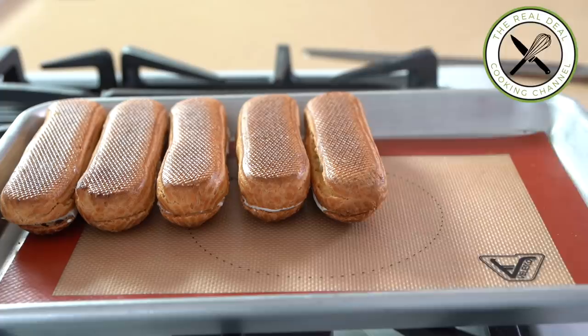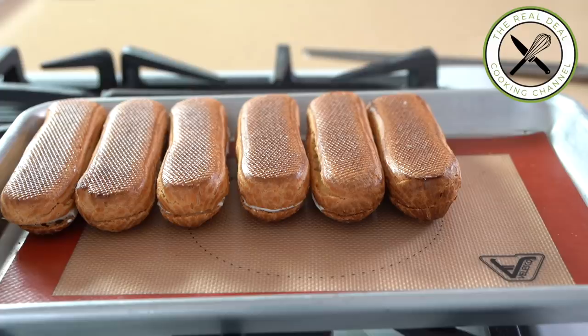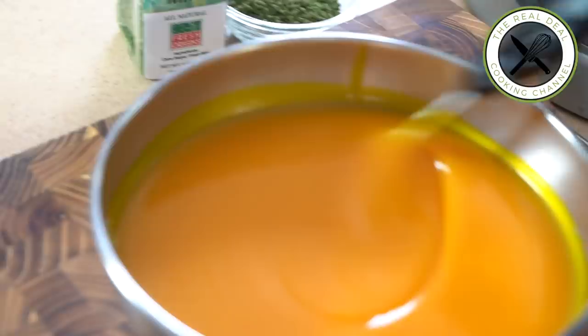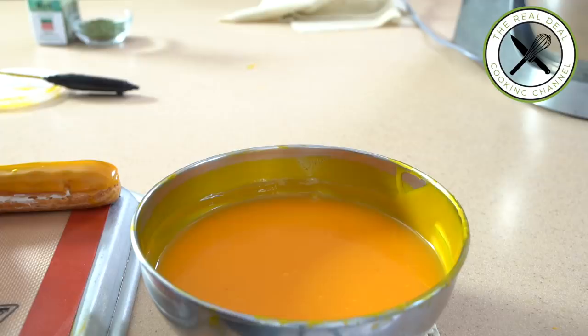Wipe out any excess mousse, arrange the eclairs onto a baking tray upside down, and freeze to harden before glazing. Rewarm the glaze to 80°F (27°C), glaze the frozen eclairs, freeze again, then glaze a second time. Let thaw in the refrigerator and sprinkle some crystal mint right before serving.